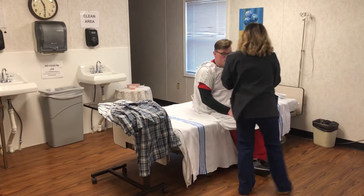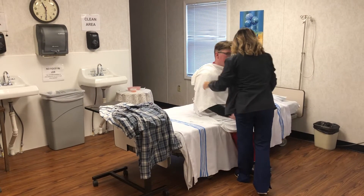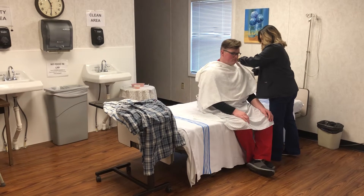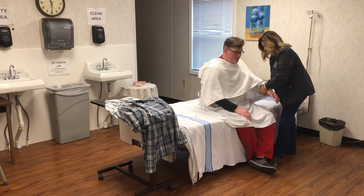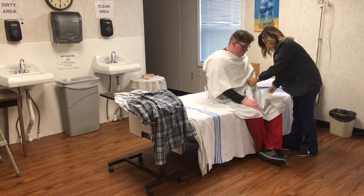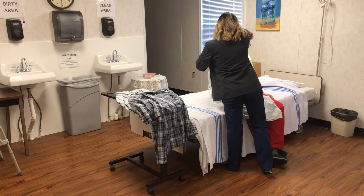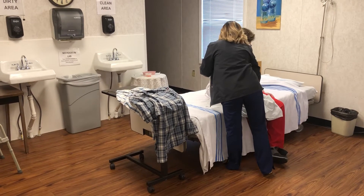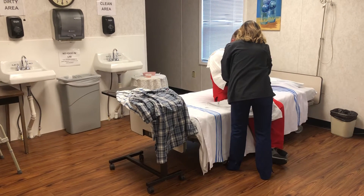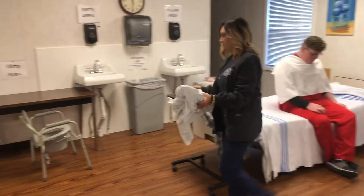You'll cover the client. You're going to remove the gown from the unaffected side first, then the affected side. You'll immediately place the dirty gown into dirty linens.